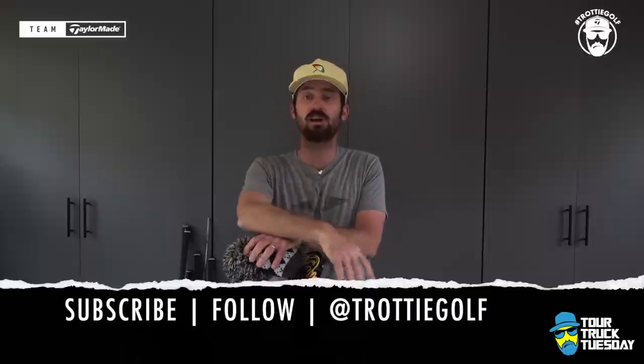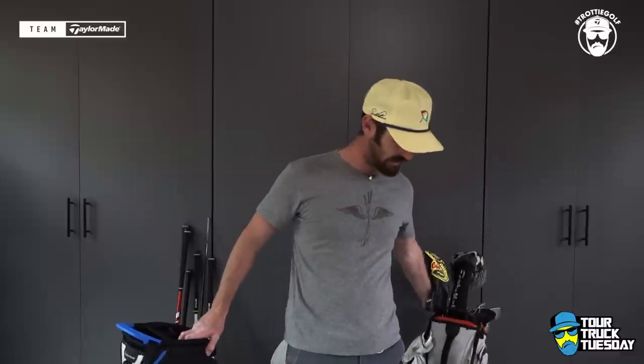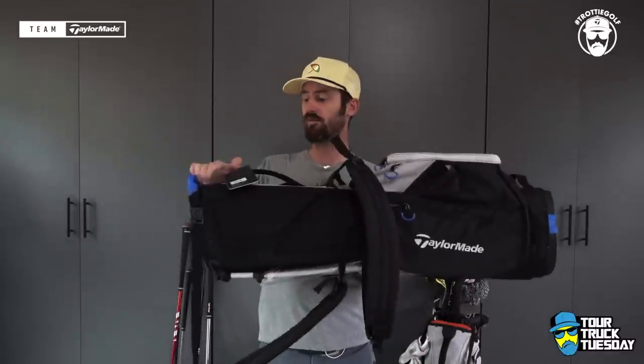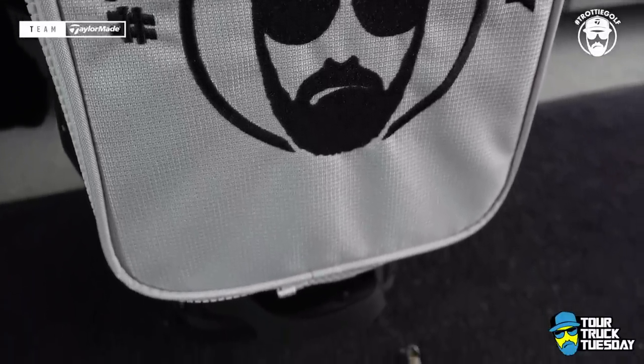You guys out there want to truly know what someone who services the game's greatest players tests, tries, looks at themselves. Well, I'm going to bring it to you and give you some education about the things I've learned from years of being out on tour servicing some of these guys. First things first, let's get into the actual golf bag.